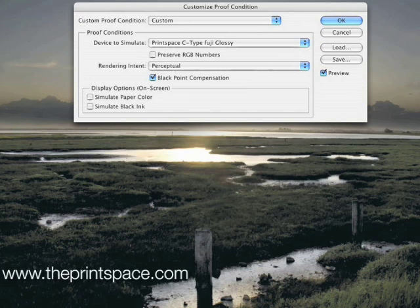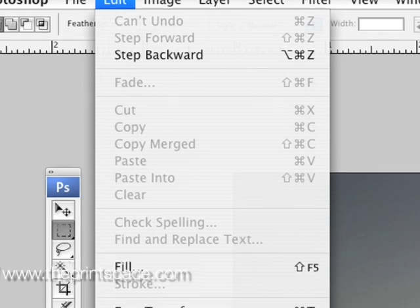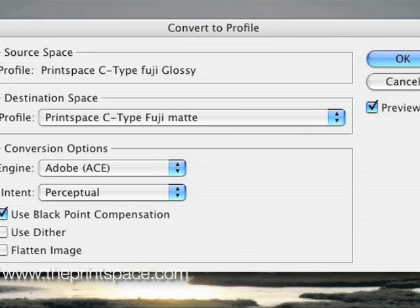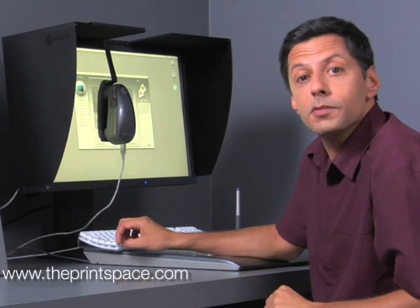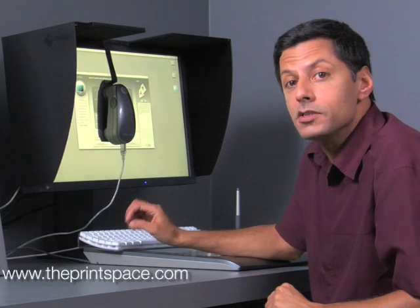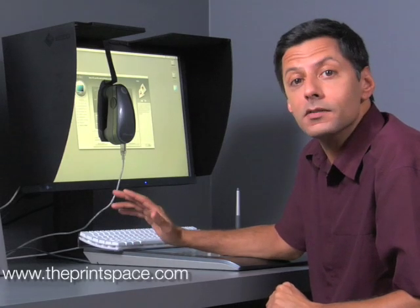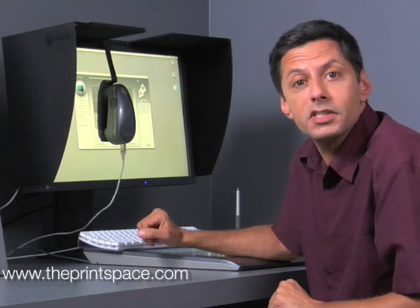If you are unhappy with the previewed image, we suggest that you go back to the original and make colour and lighting adjustments and repeat the preview process. Once you are happy with the preview, you should convert your file to the profile as opposed to preview it. This can be done by selecting Edit, then Convert to Profile. Use the same settings that you used to preview and click OK. Now you have converted to profile, save the file — remember to rename it so as not to save over the master. Next, watch the file preparation guide to ensure your file is correctly prepared for printing on our systems.